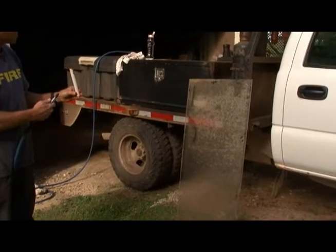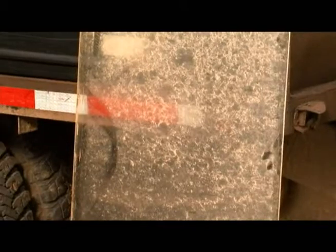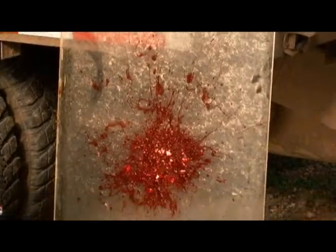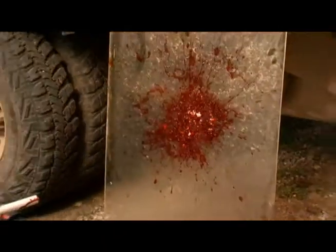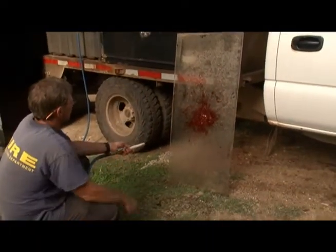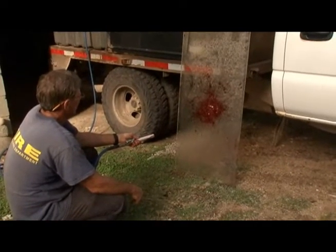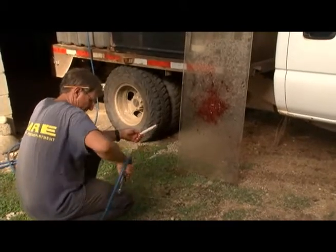I'm going to get close up on the piece now so we can see it splatter. How do you feel about it? I like it up close like that — I like the pattern. Blood Splatter 101. I think we've got a winner effect.